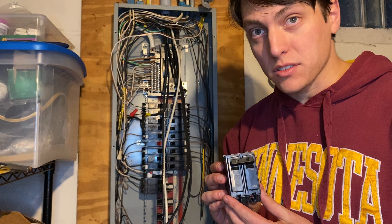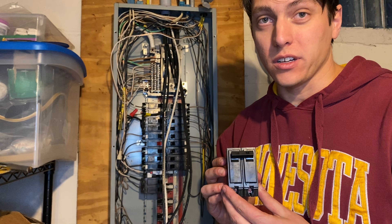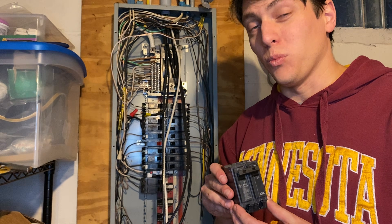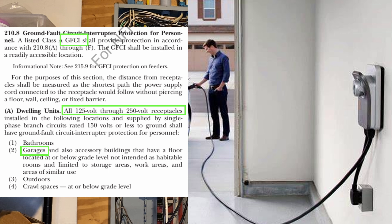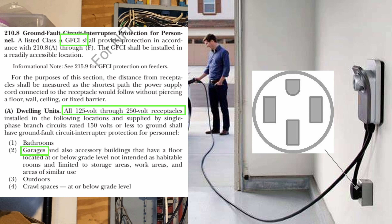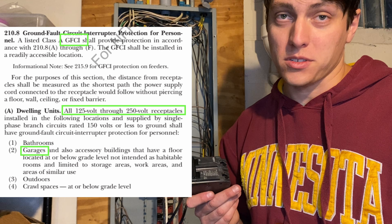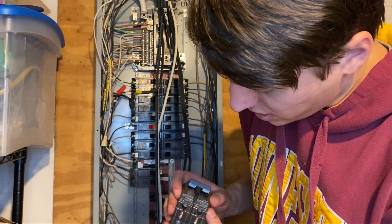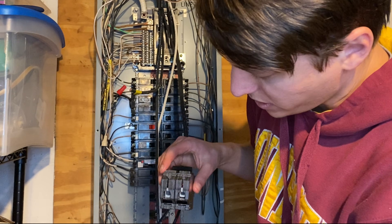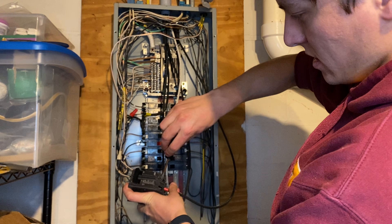It is not GFCI. You actually don't need a GFCI breaker if you're hardwiring your electric vehicle charger. If you're wiring it to a plug — a NEMA 14-50, for example — you would need a GFCI. Not using a GFCI saves us $50 to $100, and hardwiring also allows us to use more amps than a plug would, so it's a win-win. We'll loosen these lugs and slide the wires into the bottom and then tighten.